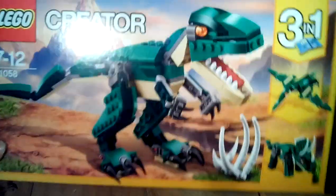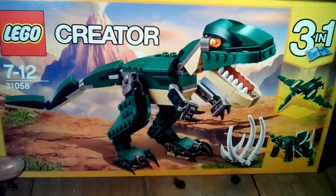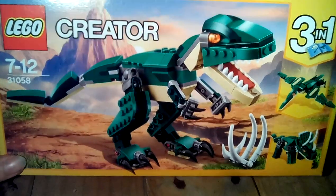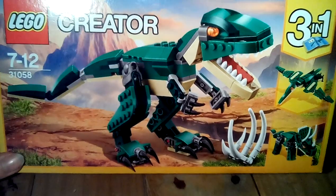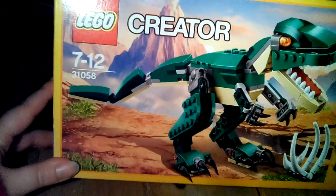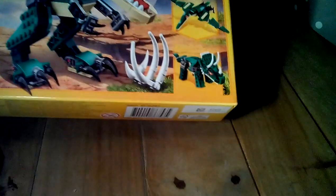I've done a review on lots before and I'll probably do another one, because it's not very good — but it's a 3-in-1 and I've built like 9 or 10 of them, because I do customs. This is set number 31058, the Mighty Dinosaur.